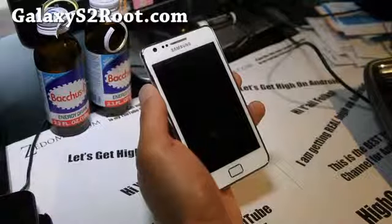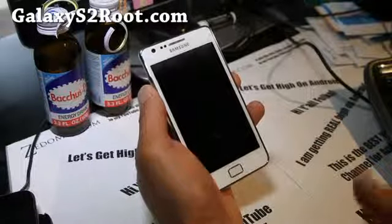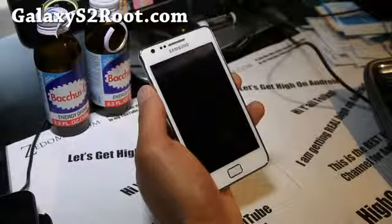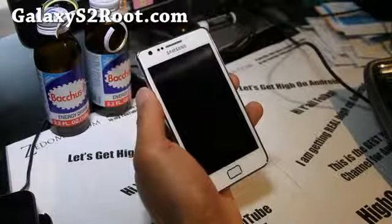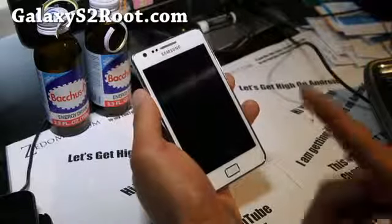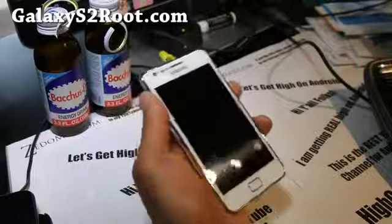This is for your Galaxy S2 i9100 only — not for AT&T or T-Mobile. Basically, some of you are having trouble flashing the ROM in ClockworkMod Recovery and a lot of things can go wrong. So this is a new method using Odin. You just need one file, flash it in Odin — I'll walk you through it for those of you who are newbies.